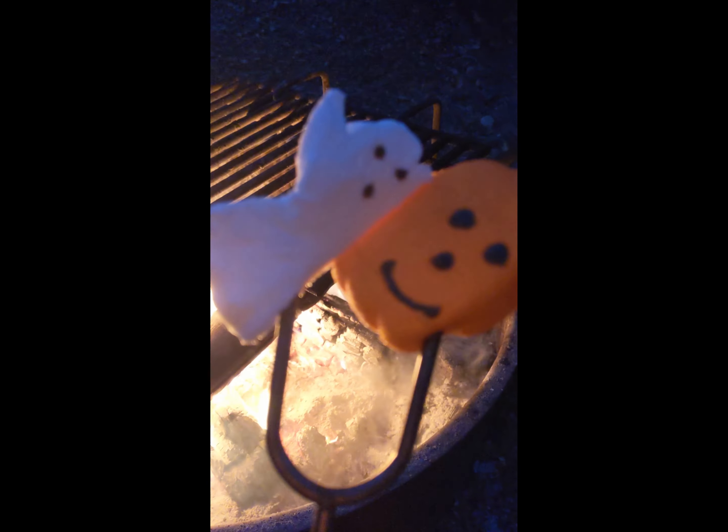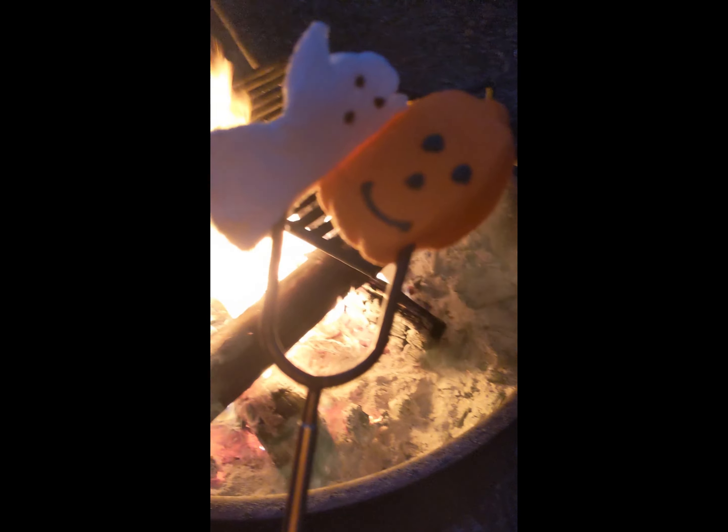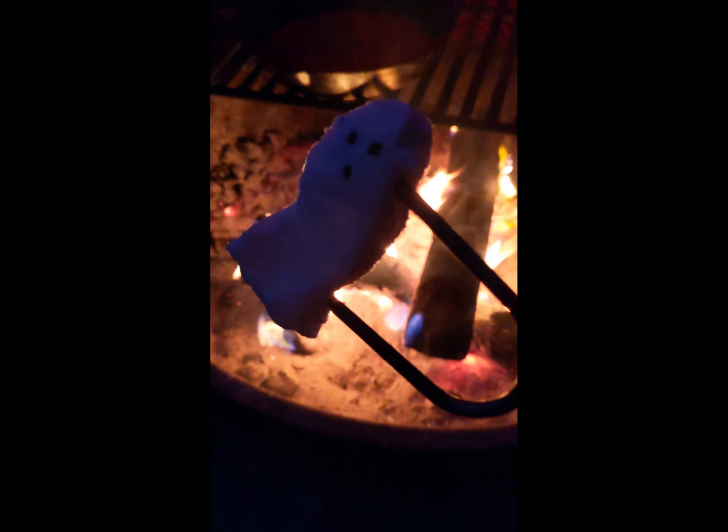We also had a Halloween s'more kit in one of the advent bags. We took it on one of our special camp outs. Having ghosts and pumpkin marshmallows and Reese's Pieces for the chocolate made a really fun s'more change up for sure.